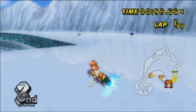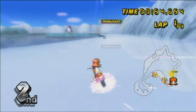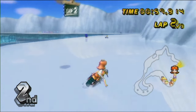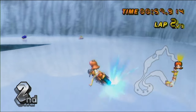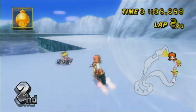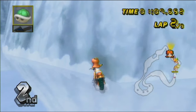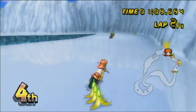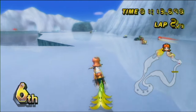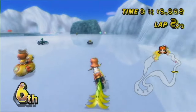So I bought Captain Toad Treasure Tracker for the Switch, which I was really hesitant to do at first because so much of that game revolved around the gamepad's gyroscopic controls. I was really, really curious to see how they were going to handle it for the Switch, and actually it's really, really good — it is easily the definitive version of the game.